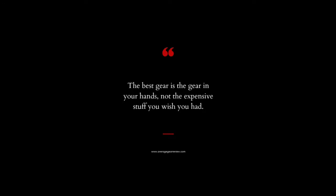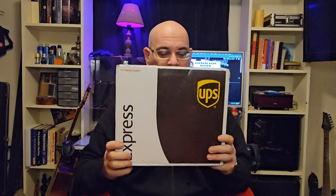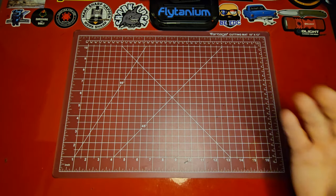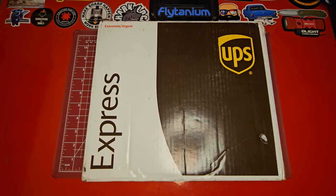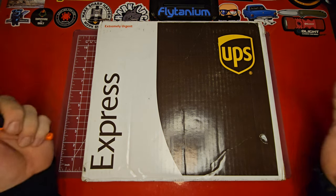The best gear is the gear you have on you. What is up guys, it's your Average Gear Reviewer here back again — not with a cup of coffee — but with another unboxing video. I've been waiting all day to share this with you, I didn't want to open it without you. Welcome to the channel, welcome back to the channel. If this is your first time stopping by, thank you so much. If you're a returning viewer, great to see you back.